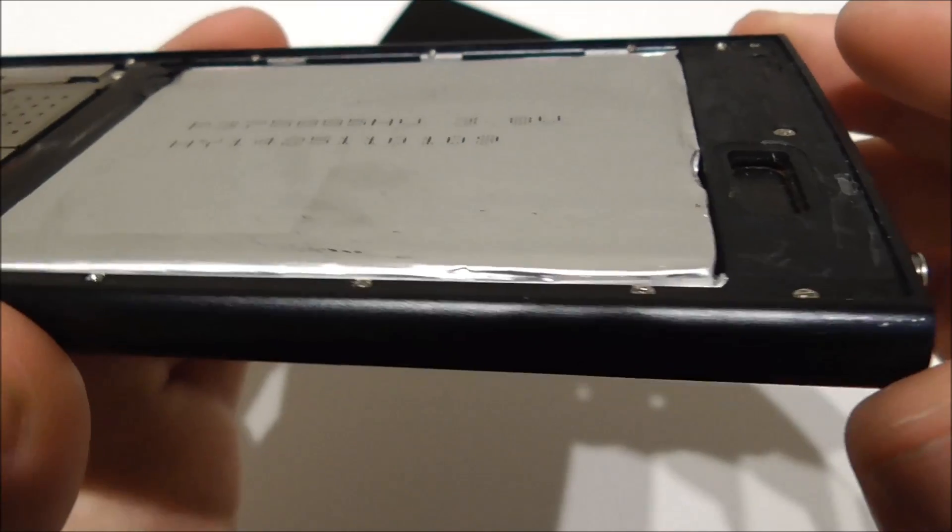Also notice this is for the back speaker, and there was a lot of glue on this part here. I have to remove this so I can attach the new back glass to the phone again.